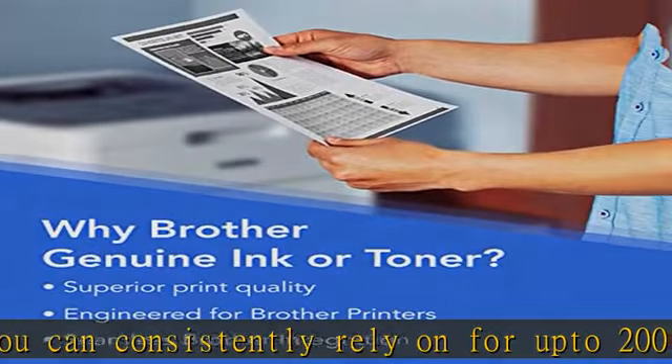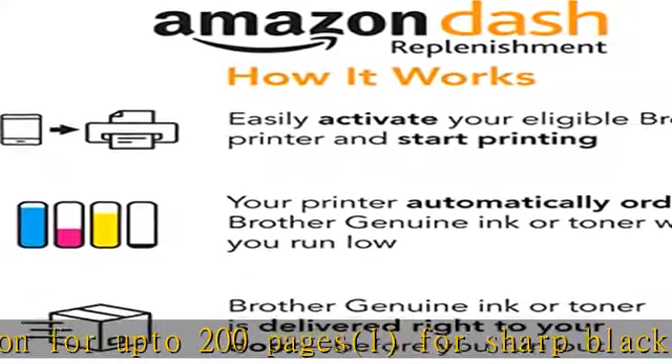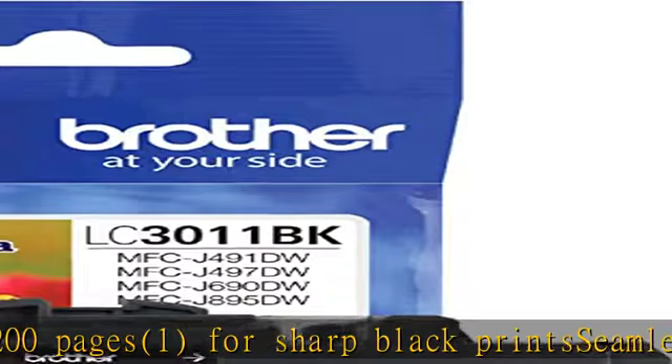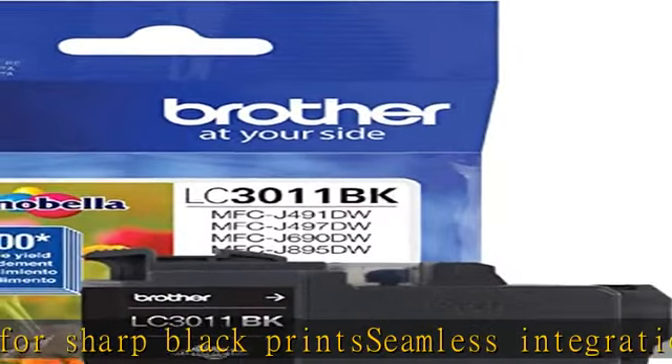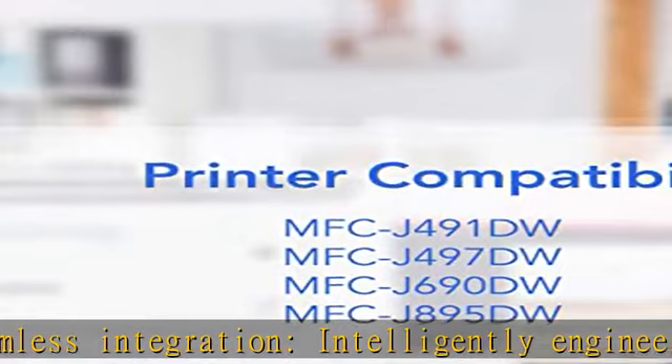MFC-J497DW, MFC-J690DW, MFC-J895DW. Amazon Dash Replenishment Cartridge — upon activation with your Dash eligible Brother printer.